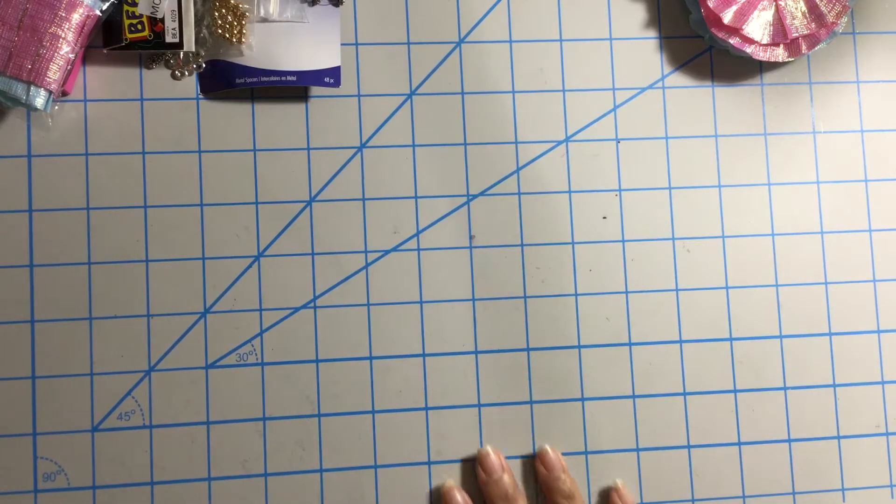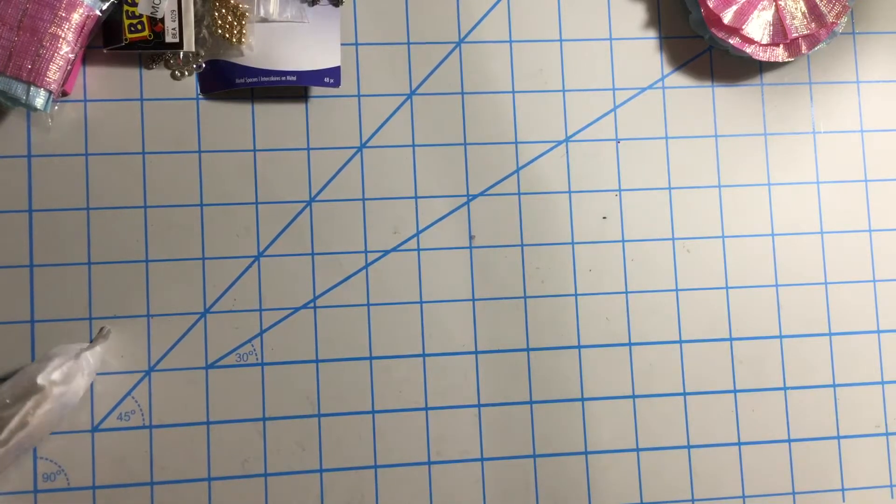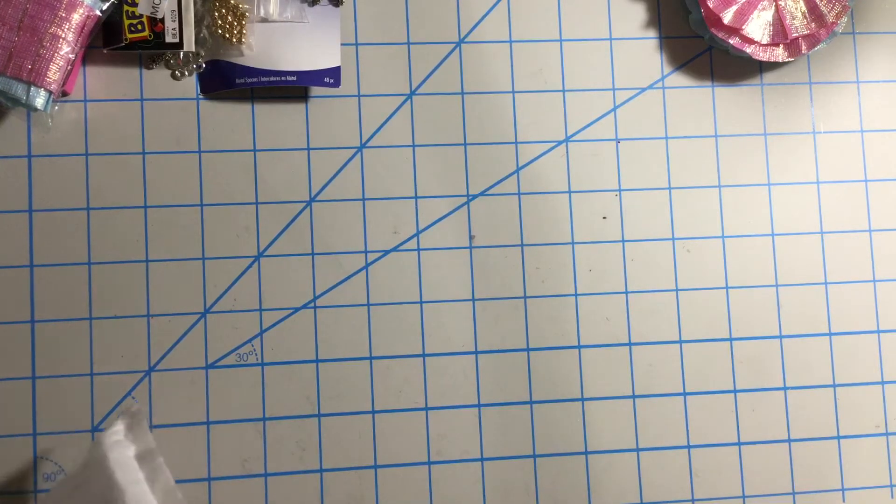Hello my crafty friends, this is Albina, the LatinGuard34. Thank you for stopping by my channel. So this is a haul from AliExpress.